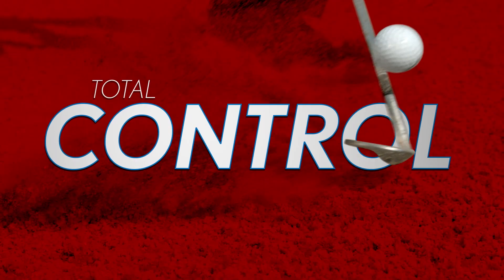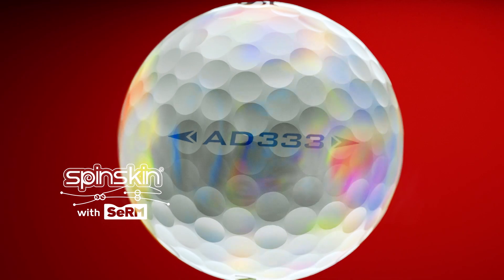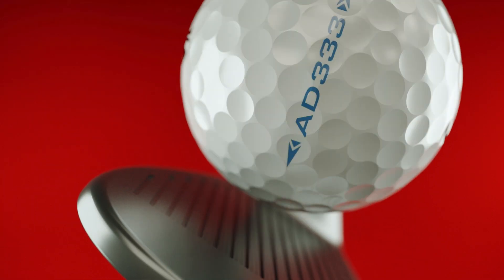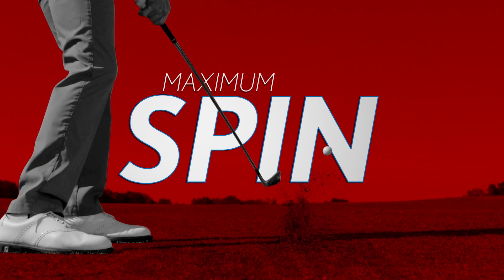But with all that speed, you'll need total control. So we added CIRM, a slide ring material that digs deep into your club grooves, unleashing maximum spin around the green.